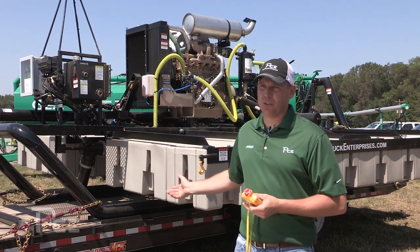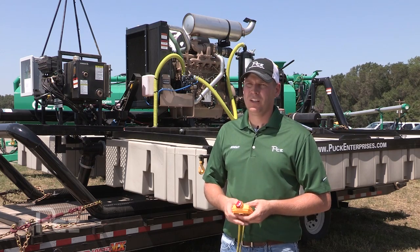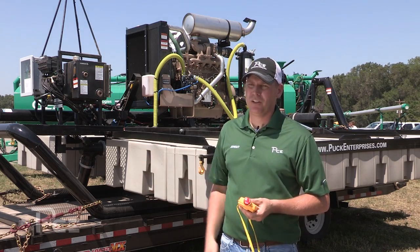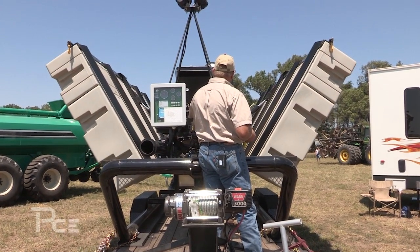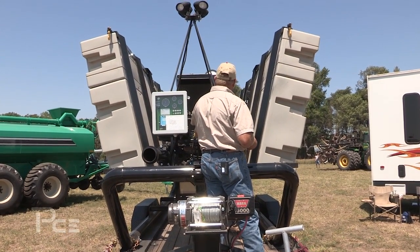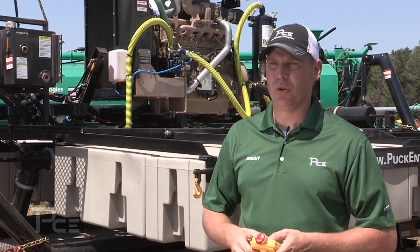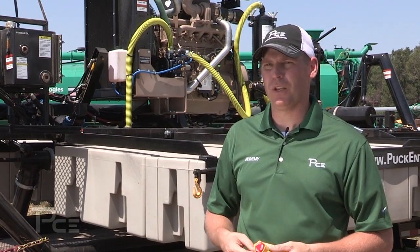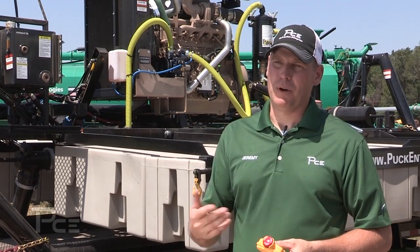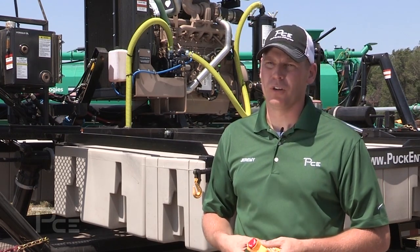For transportation, it comes with a 24-foot tip-bed car trailer with a 15,000-pound winch so you can winch the boat up onto the trailer. The wings hydraulically fold, so in about 10 to 15 minutes you can have the boat pulled out of a lagoon, winched onto the trailer, and be on your way to the next job at road speed — a big benefit compared to lagoon pumps that require a tractor to move them.